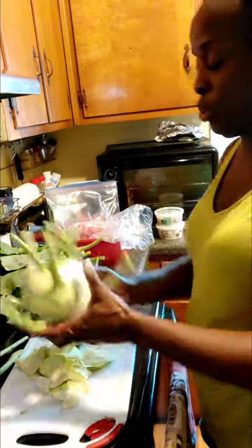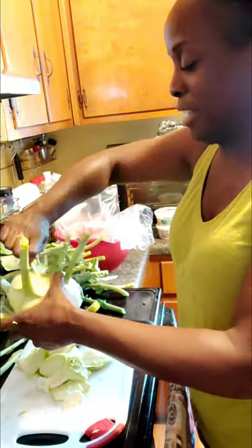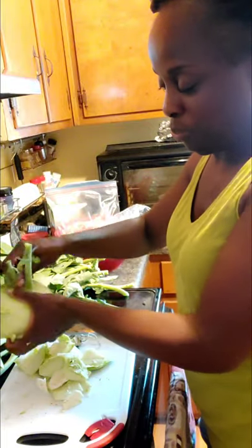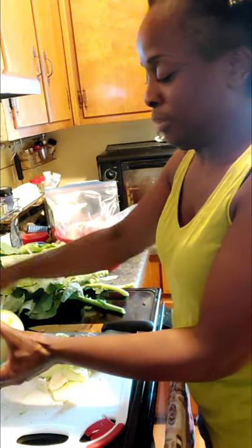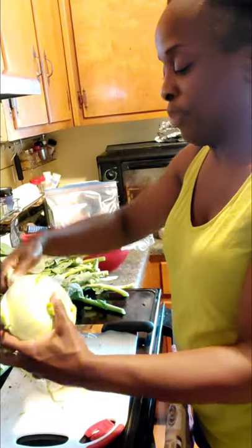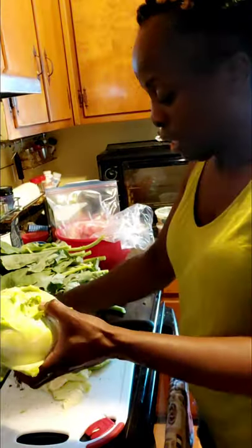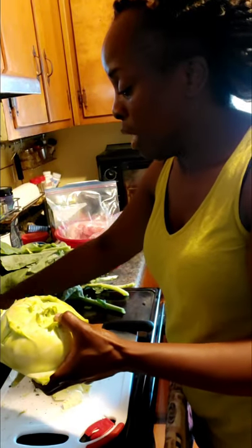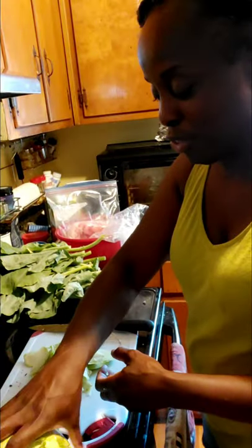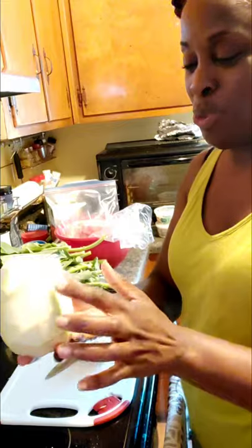I'm going to do the second one now — this one's a little bigger so it'll probably take me a little more time to get prepared. I want to show you how I'm going to prepare it. Like I said, I'm going to use a recipe today because I haven't cooked very much with kohlrabi, so I'm relying on recipes right now to see which way I like it best. I'll be back when this second one is all smooth and clear and ready.